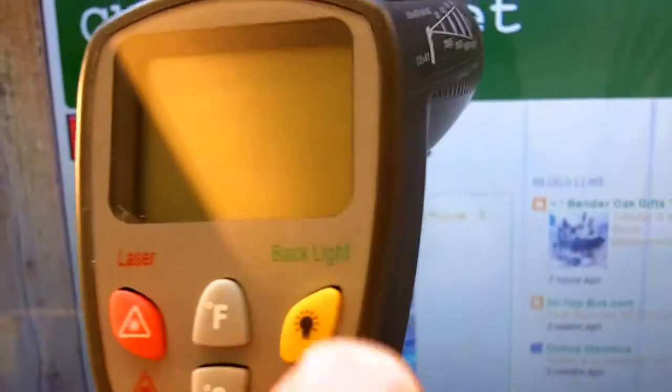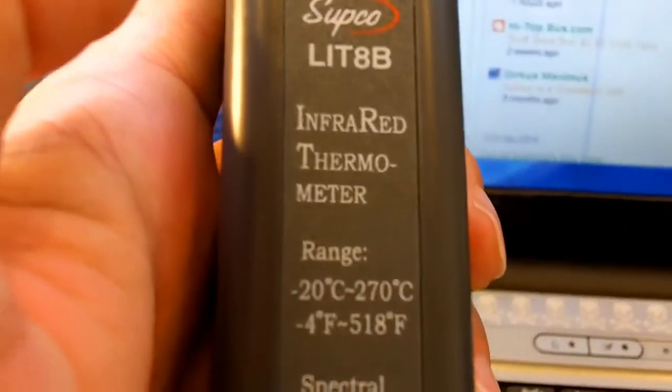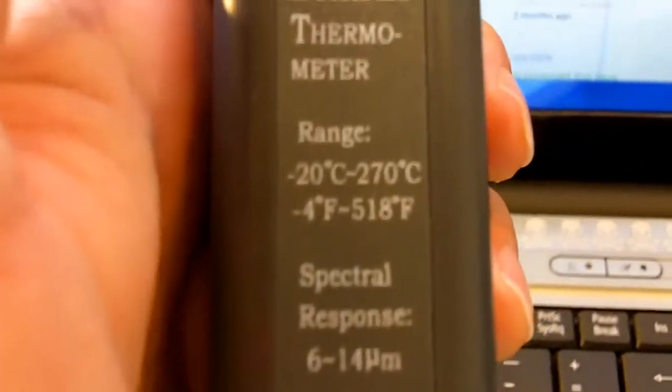There's your Fahrenheit/Celsius scale. You can turn the backlight on, as you can see in the dark. I like the range because 518 degrees will actually help me. I used to have a small keychain-style thermometer and it only went to 200 degrees, which is way too little for measuring.